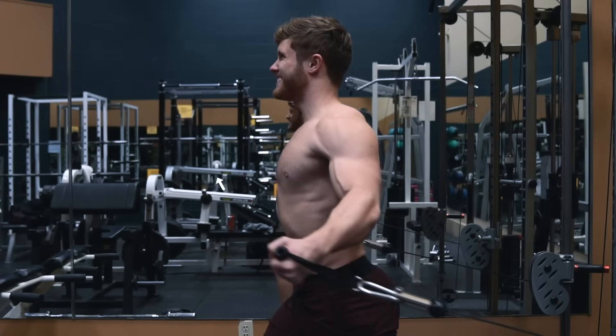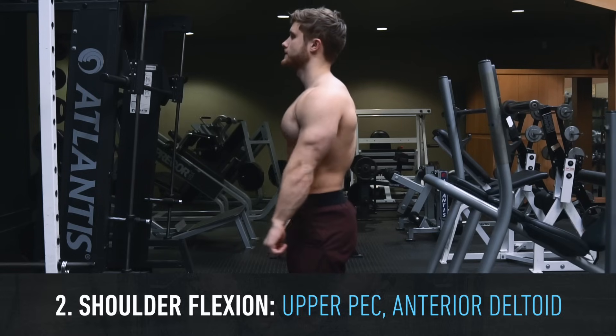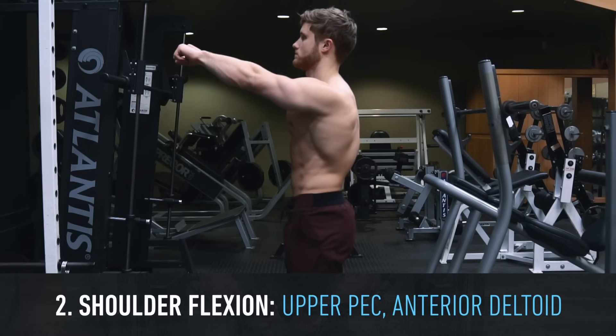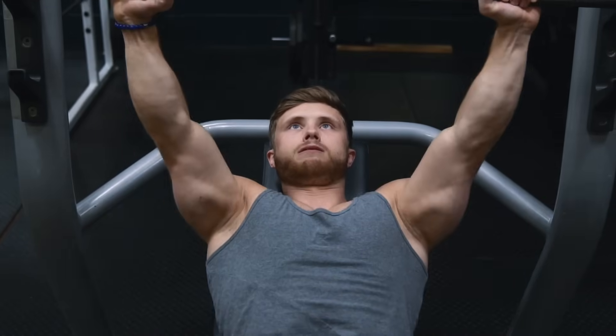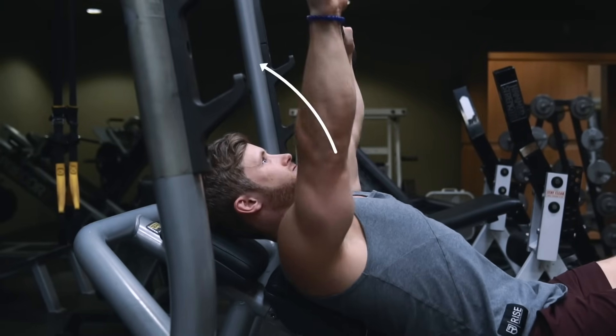We can target the upper chest more by adding in a shoulder flexion component, since the clavicular head of the pecs is able to assist with shoulder flexion — basically raising your arm up like in a front raise. This is the same reason why an inclined bench angle tends to hit the upper pec fibers a bit better: it forces you to perform more shoulder flexion targeting that clavicular head.